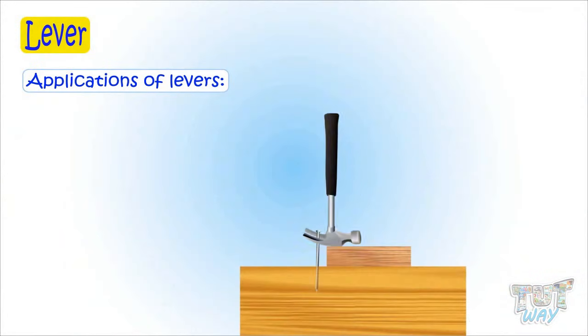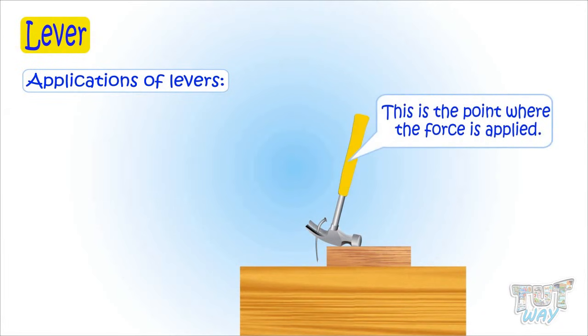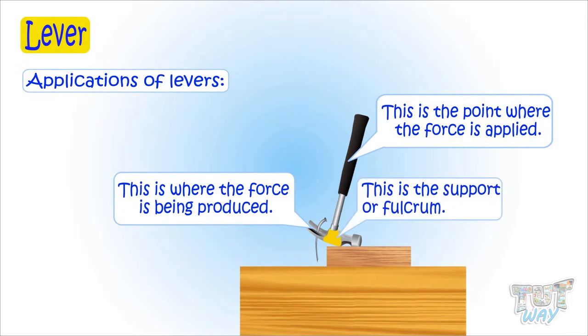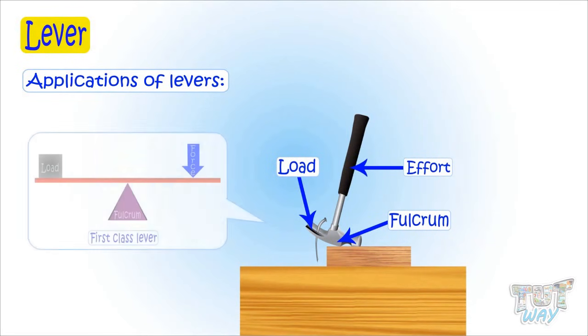This is a hammer. Let's see how it is based on a lever — and this is a first class lever. This is the point where you apply force, and this is where force is being produced, or the load is here. And this is the support or the fulcrum. So a hammer is a class one lever.